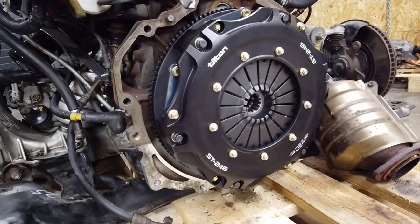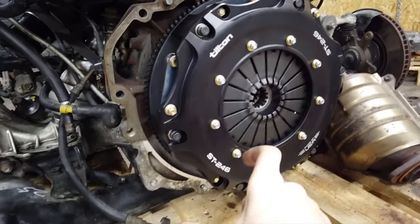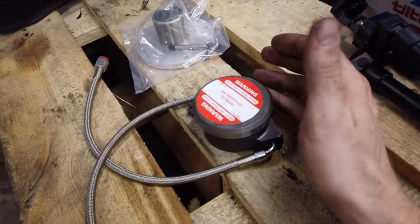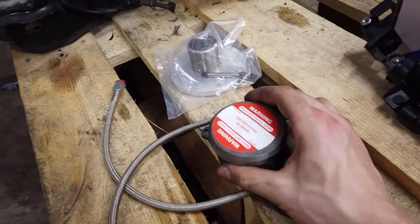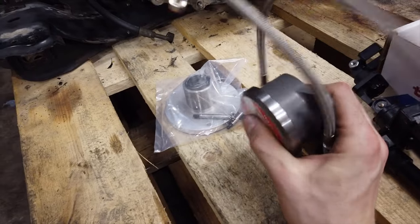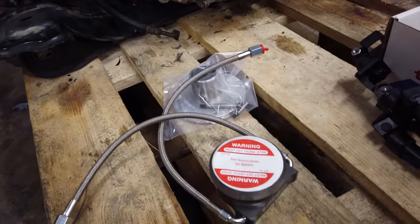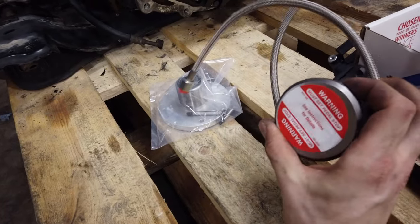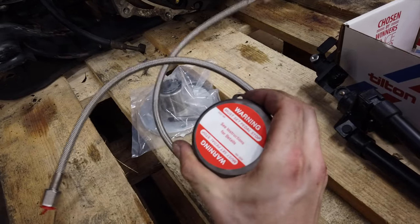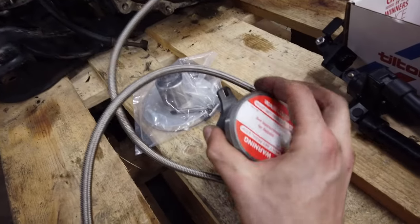There are a couple of options for the release bearing: you can use the OEM system with a pull-type bearing and fork, or a hydraulic bearing like this Tilton unit, which fits right onto the gearbox shaft. The big advantage of the hydraulic bearing is that it's self-adjusting, giving you a consistent pedal feel throughout the life of the clutch. The downside is you need to set it up with a specific tolerance — as the clutch wears it gets closer to the gearbox, and you don't want it interfering with the gearbox housing, which could cause damage.